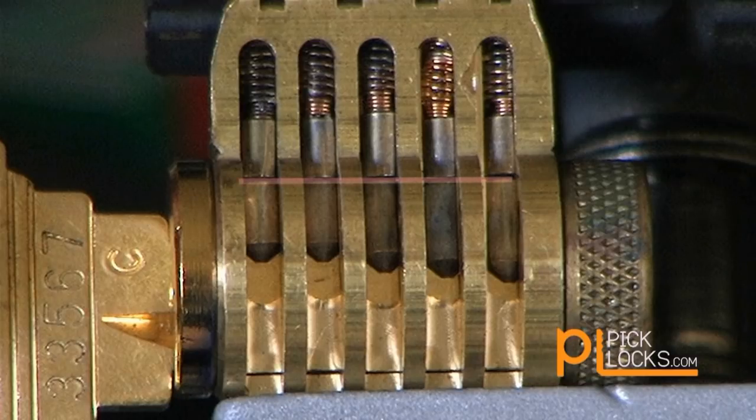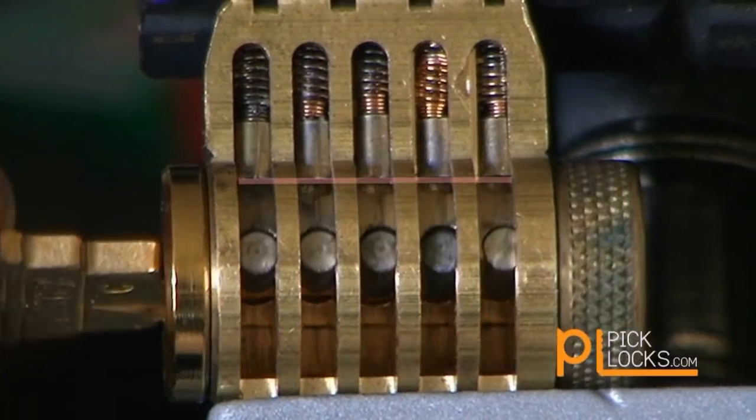This allows the top and bottom pins to separate and the plug to turn, opening the lock.